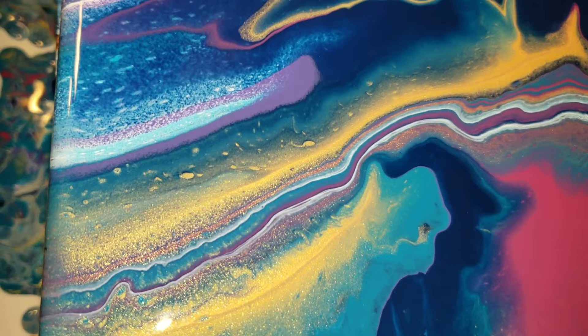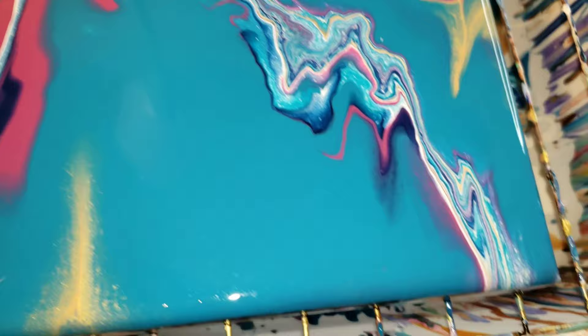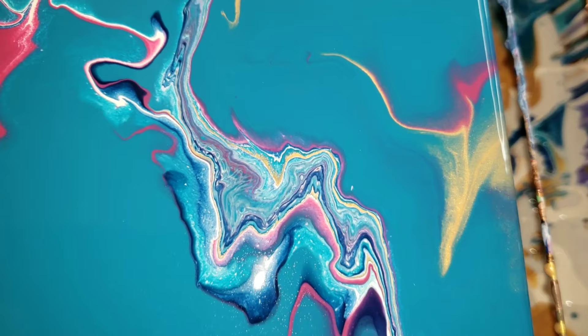That's all I'm going to do to this one — I don't want to tilt it anymore. The white is kind of breaking up a little bit; that's from stretching your paint out too much. But I'm kind of liking it! I really like it more than what was on there before, so that's good.